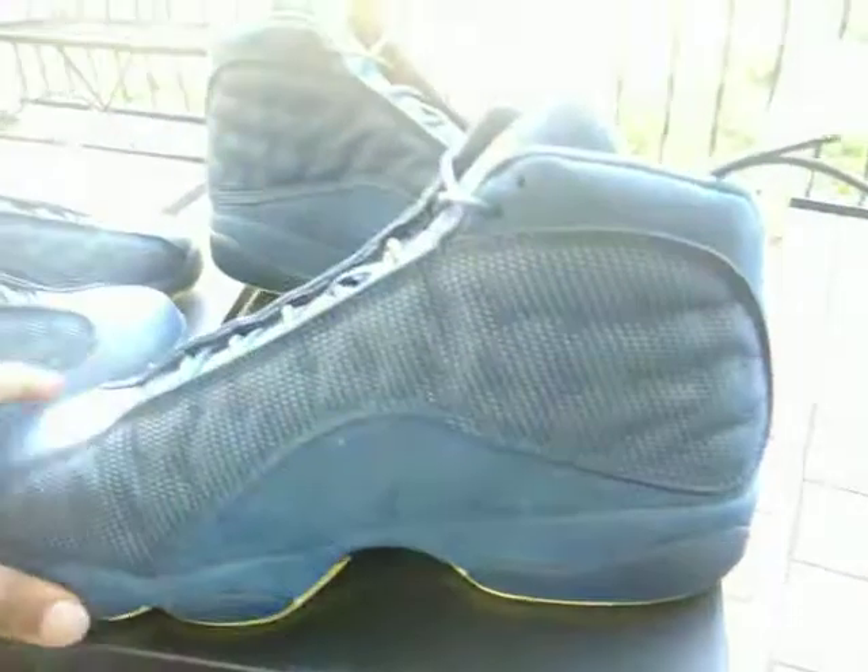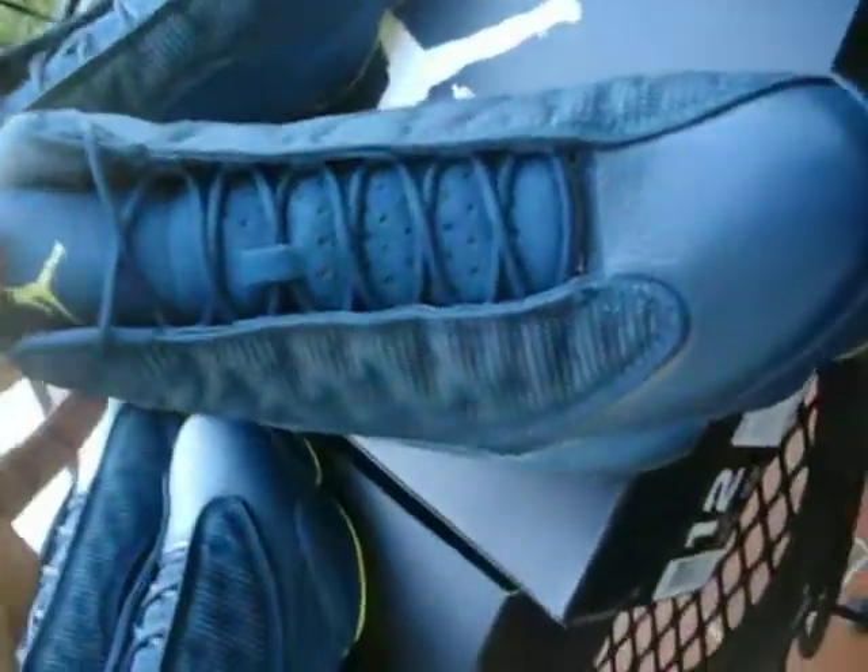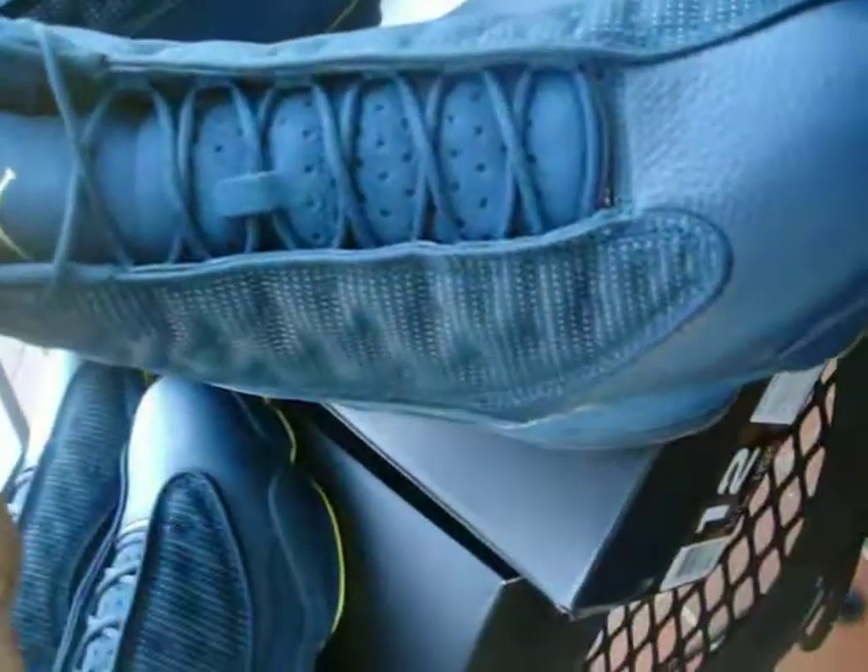We'll pull that sticker off and give you a good look. On the GS, it's going to have the holographic '23' and Jumpman right there. Pretty much the same deal with the inner panel — it's Squadron Blue new buck. The soles have Squadron Blue rubber, Squadron Blue shoestrings, and a Squadron Blue tongue with a suede feel and an electric yellow Jumpman.